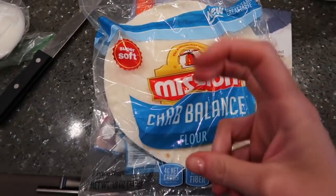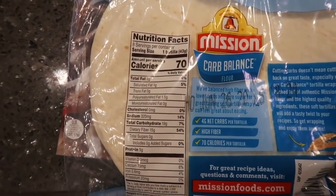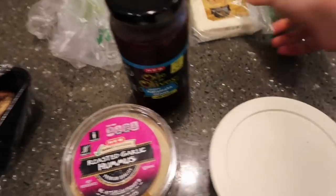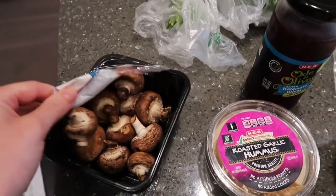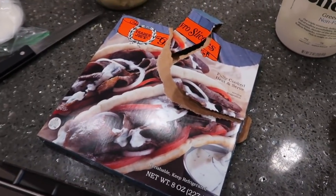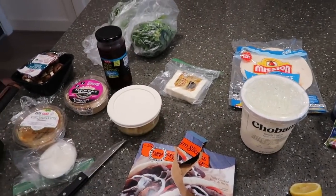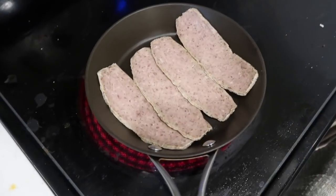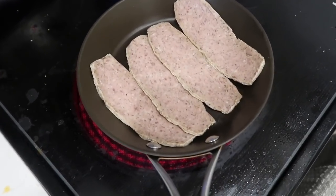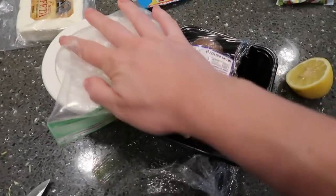We're going to use these carb balance low-carb tortillas for our pita. We have some hummus, kalamata olives, feta cheese, parsley, and these mushrooms are going off so I'm quickly sautéing them with some onion. The gyro meat's just heating up — I'm just going to fry them as if it was bacon. I don't even have to put spray down because they are higher in fat. We're doing two pieces each. I also have some artichoke hearts leftover from our Greek salads sautéing in the same pan I just pulled the gyro meat off of.